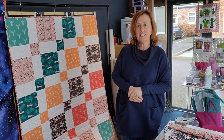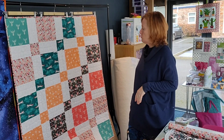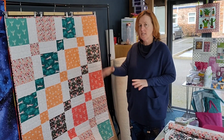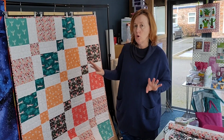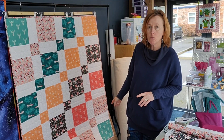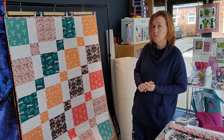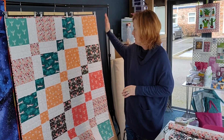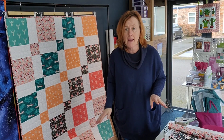Hello, Diane here from Stitchscape to introduce you to this quilt kit. It's going to have all the pieces pre-cut for you — even the binding will be cut, the wadding will be provided, and the backing will even be pieced for you. You'll have a bit of a seam running down just the edge of the back.